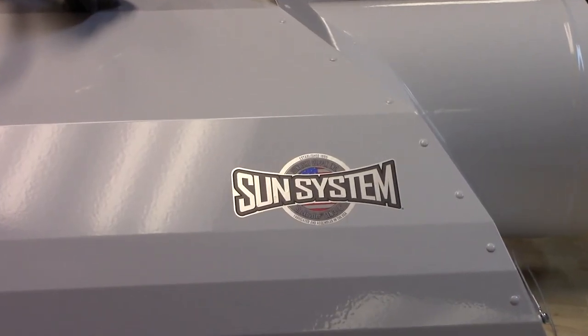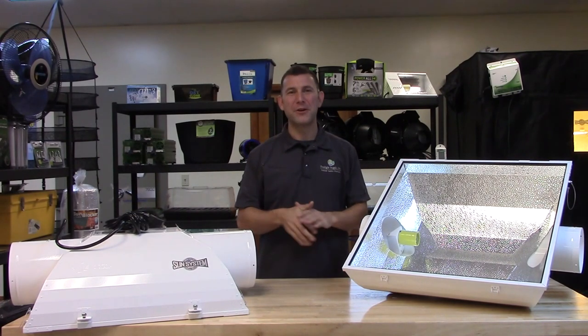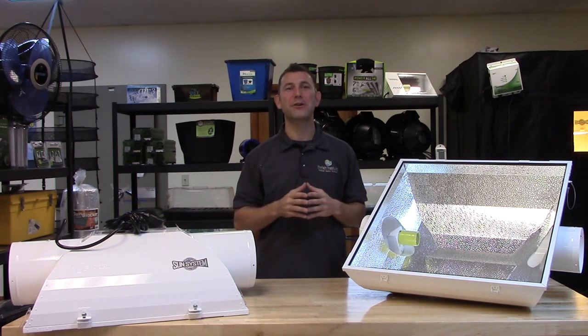All Sunsystem brand reflectors come with a 5-year warranty and are ETL listed. Don't forget that Sunlight Supply offers free lighting layout and photometric data for your grow area planning.